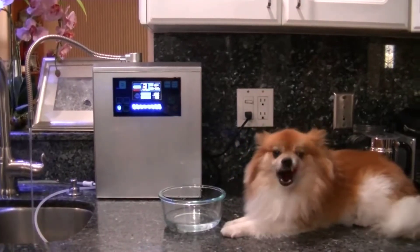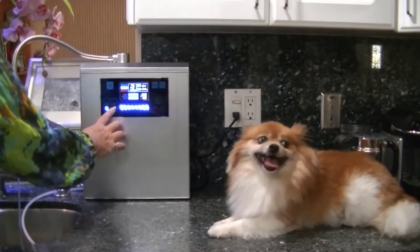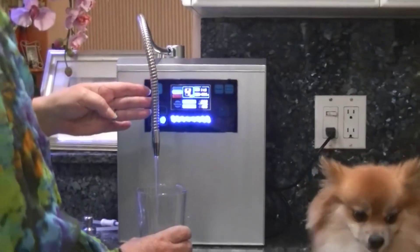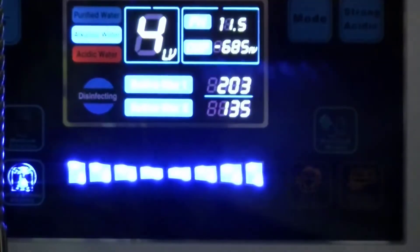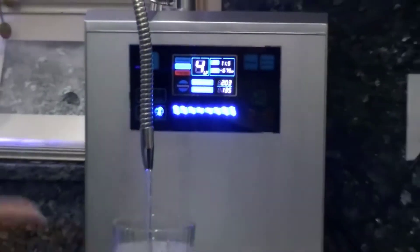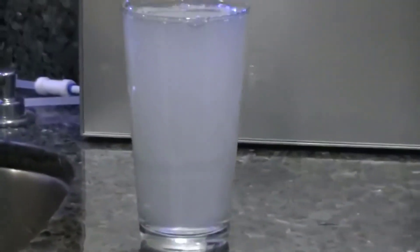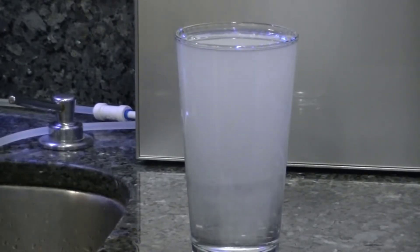Second, let's talk about the filtration system it uses. It uses a two-filter system. The lifespan of each is 5,000 liters, which is about 1,300 gallons, which will last a very very long time. There's a filter life counter on the machine in the front that shows how much you've used, so you know exactly when to change it, and it actually has an automatic notification that tells you when it's time to change your water filters.